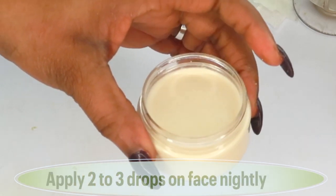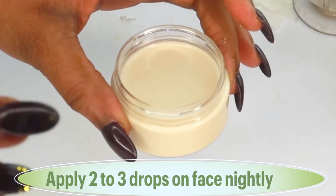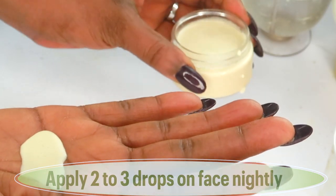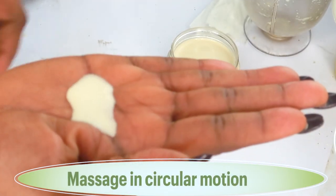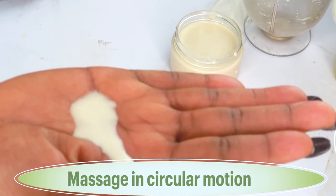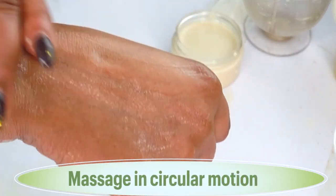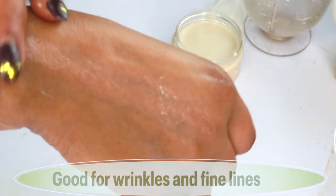This is an anti-aging moisturizer that you can use on the skin at night. You apply 2 to 3 drops on the skin nightly — take it on the face, the neck, and the décolleté. Pour a little bit in your hands, warm it up, and then apply it on your face in circular motions. Make sure to cleanse your skin before you use this to get the best results. Massage the skin — the face, the neck, and the décolleté.